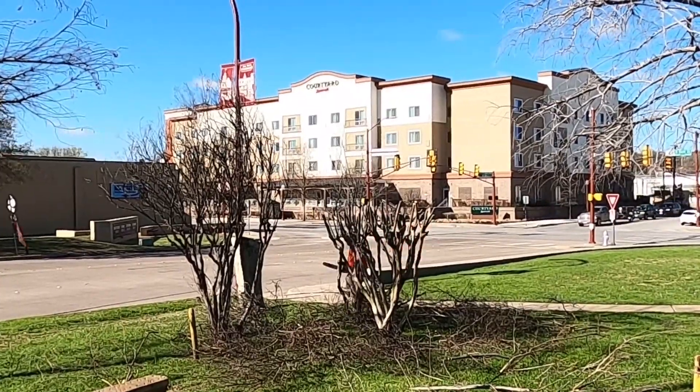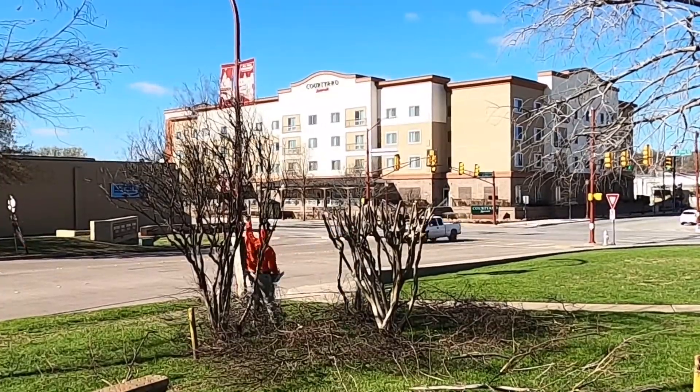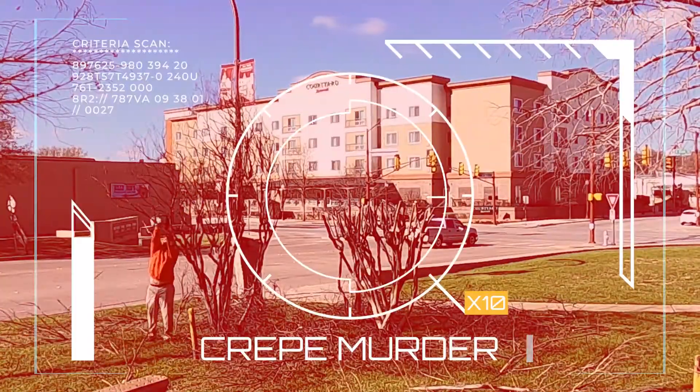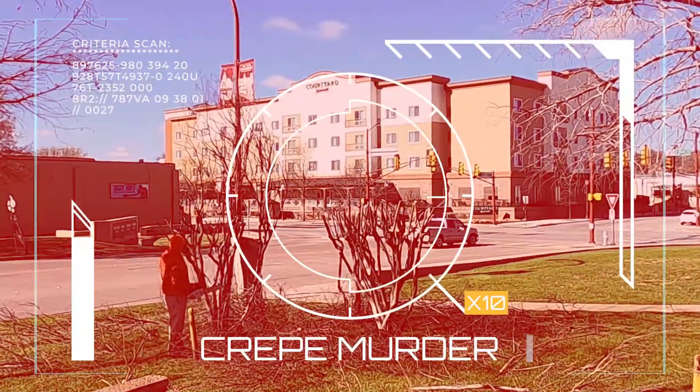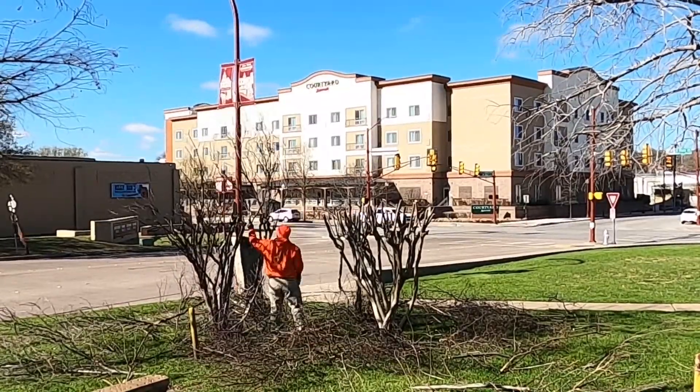During that time I've had many different experiences with crepe myrtles on other properties. I have trimmed up the base, I've topped off, and I have also committed crepe murder. If the customer wants crepe murder, I always advise them to the best of my ability, but at the end of the day the tree belongs to them.